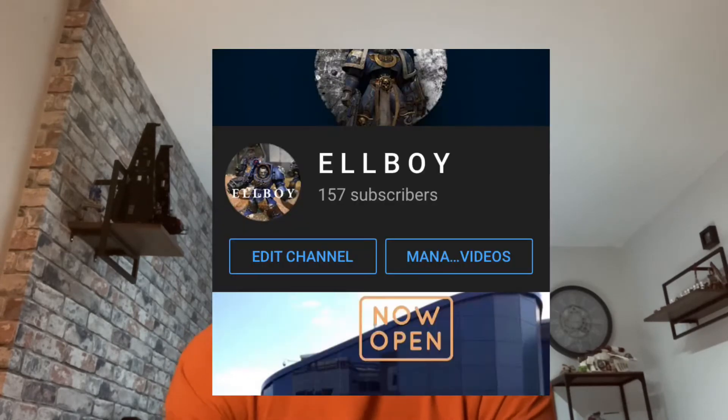Also guys, mentioning the support on the channel, we are on 157 subscribers. I didn't realise the subs were going to go that fast, but they have, so if we can get to 160 subs that'll be great. So if you haven't already, please go sub if you are new. But if you have already subbed, please remember to leave a like on this video or a dislike, I do not mind.